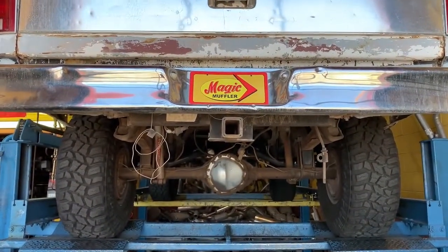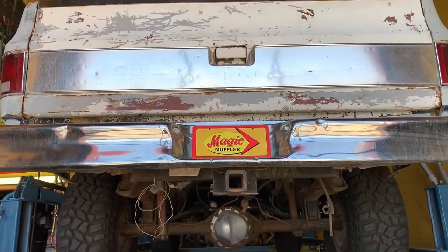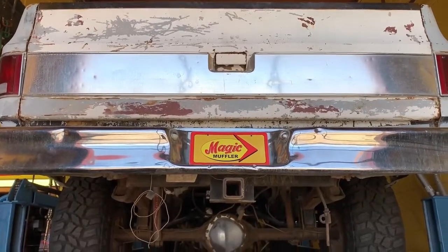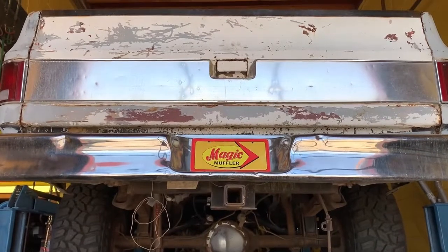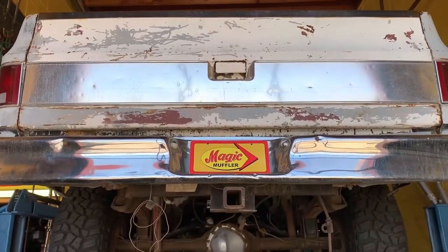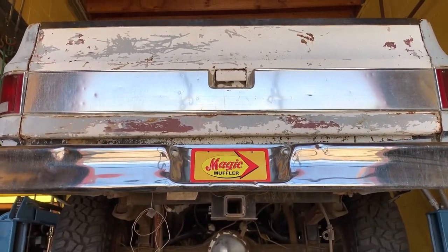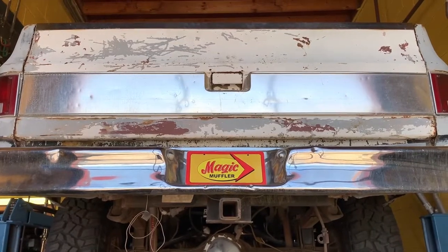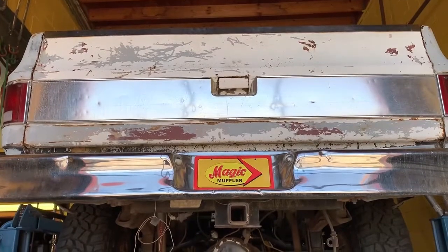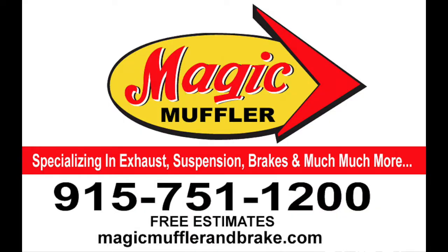So again guys, like I've been telling you — we don't just specialize in your vehicle's exhaust, even though clearly as you can tell we absolutely do. We specialize in your vehicle, which means brakes, alignments, tune-ups, AC, oil changes — whatever we can take care of it for you, and obviously the exhaust too. So if you want your vehicle running right and sounding right, like this '78 Chevy K10 with the Black Widow dual exhaust, you've got to come and see us. And that's a wrap for today.